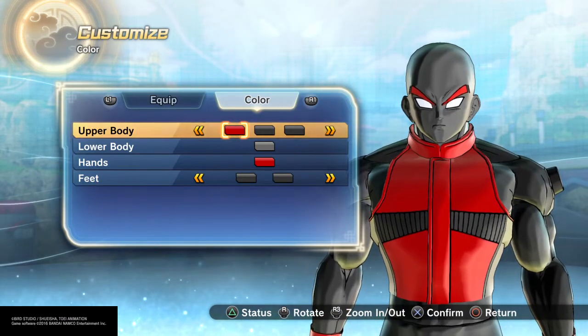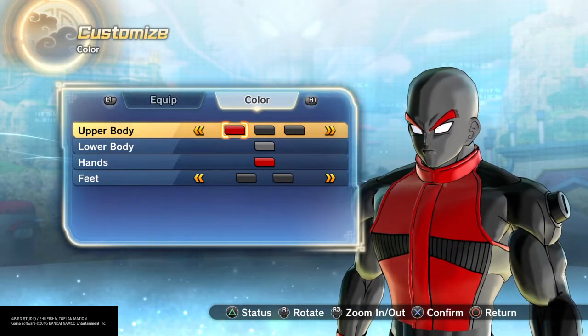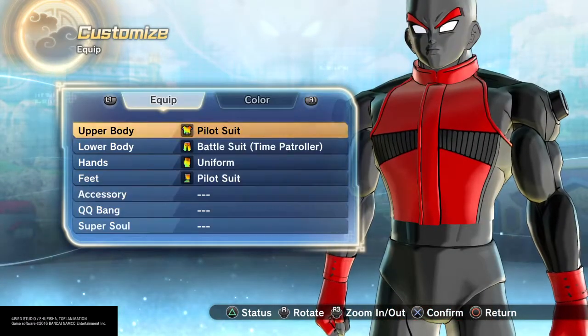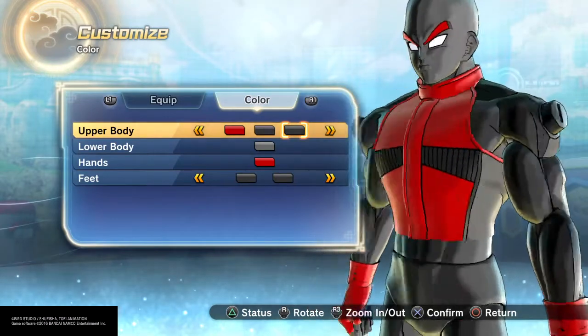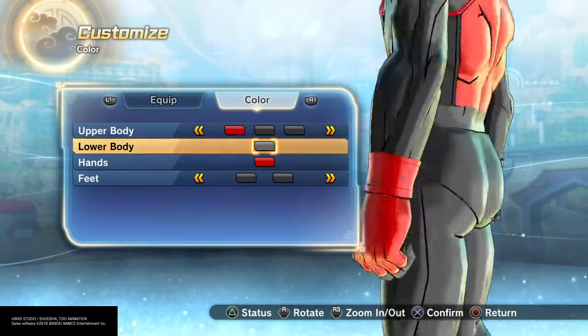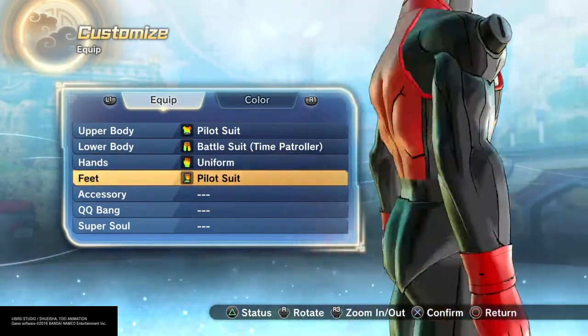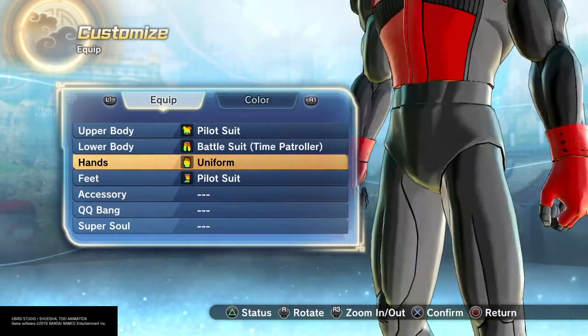He's got way better powers though — if you really read into it, the powers are insane. With the color palette, you can see I'm trying to blend the colors — not too bad, I kind of like it. The hands are red at the tip, that's why I gave him those gloves.